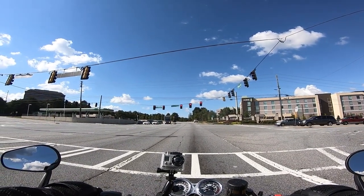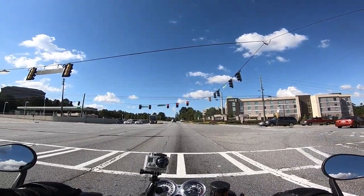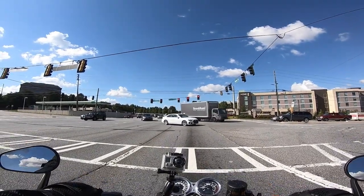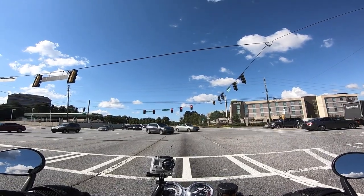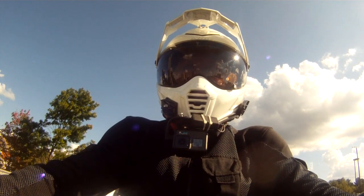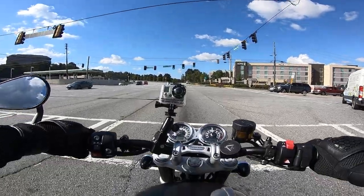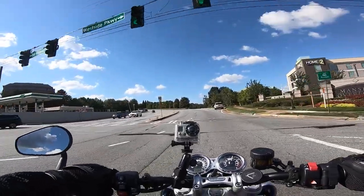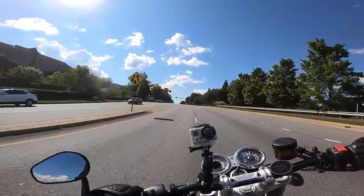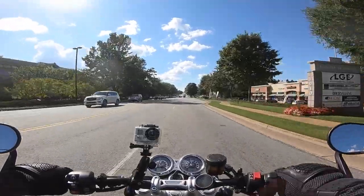Let's go for a bit of acceleration up here since we're at the front of the queue. We've got a nice 5.0 Mustang next to us that will probably want to race. I'll just give a slight indication of the acceleration potential. Goodbye, Mr. Mustang. What a lot of fun. It's good fun.